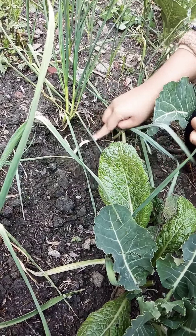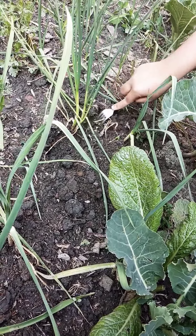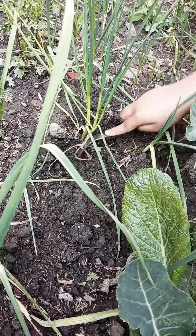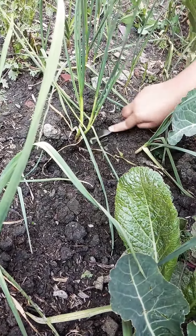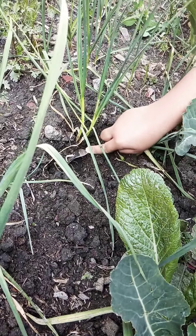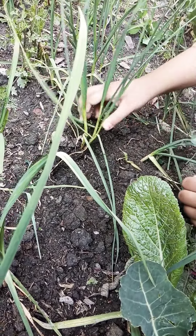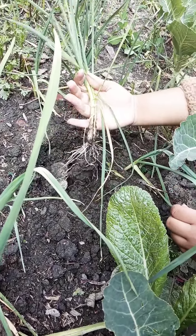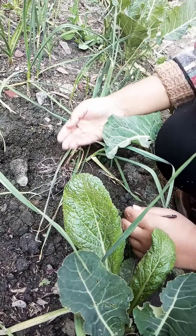I am digging it out, and here I can see the roots. Now I will try to pull it at once — and here it has simply come out. We can see the roots which have grabbed this plant into the soil.